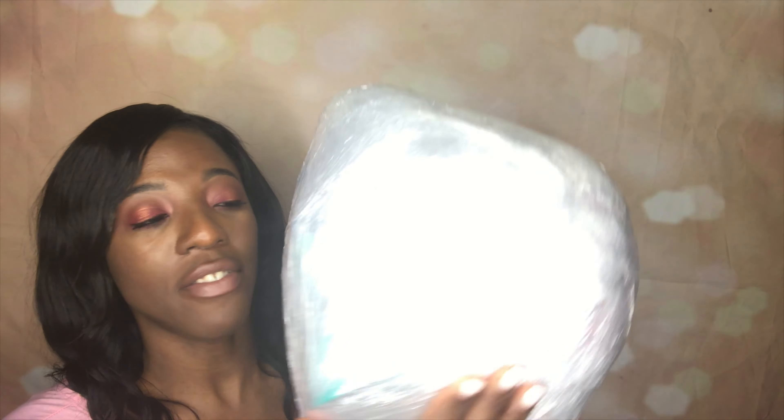Here is the ball right here. Everything in this ball I purchased from Dollar Tree and I paid about $33 for it, so it's super inexpensive. You really can put whatever you want in here, but I'll just show you guys what I put in.